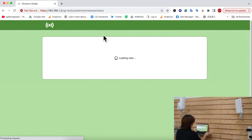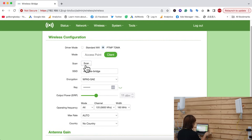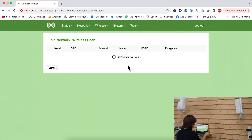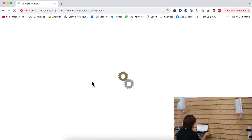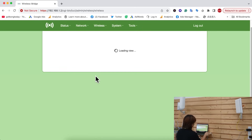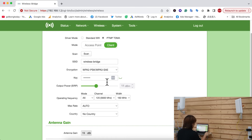First, go to Wireless. For point-to-multipoint setup, make sure you click PTMP instead of standard Wi-Fi. This is the client bridge, so switch it to Client mode. There are two ways to match with the master bridge. The first is to Scan — after scanning, you'll get a list of devices; then join your master bridge and type in the password. The second way is to manually type in the SSID and the password.